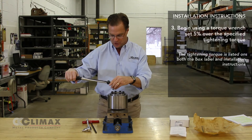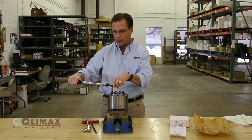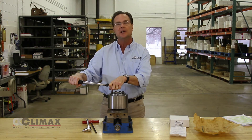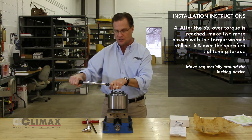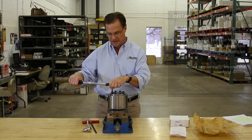Picking up on the screw that I left off on, I am going to continue to make my quarter turn passes until the torque wrench clicks. In this particular instance, it indicated it has achieved 105%. At this point, I am going to make two more passes of this locking assembly, hitting each screw twice at the 105% overtorque.